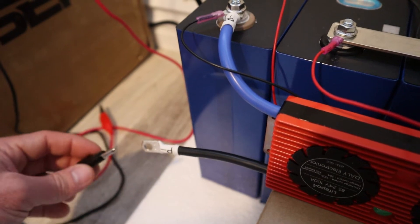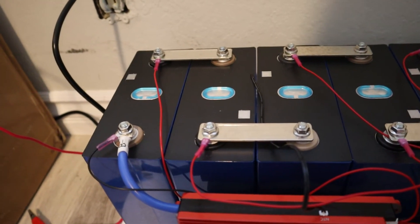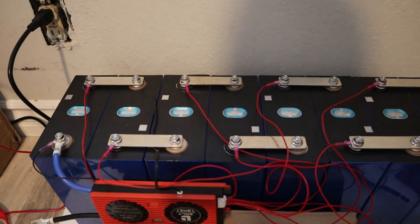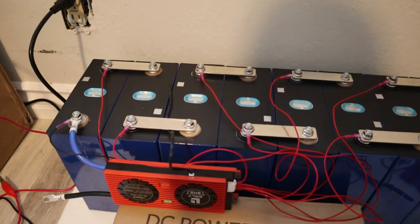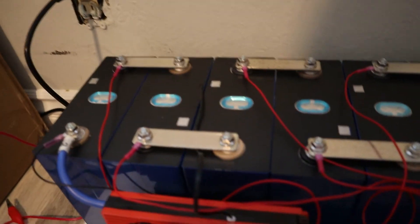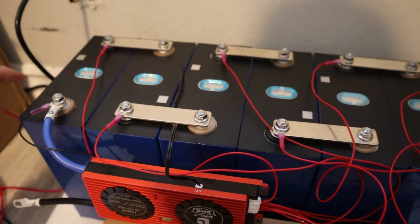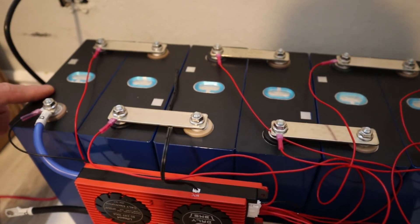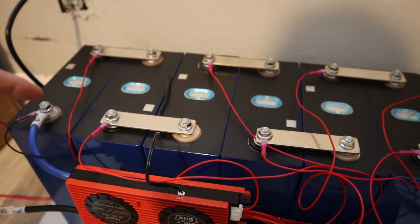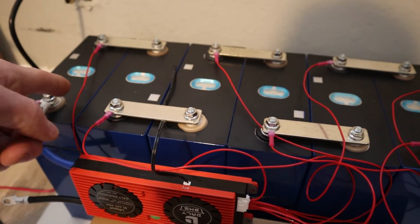The bigger cable goes underneath, and the thermal sensor I'm just going to run under this bus bar and put it in the middle there. This becomes your battery negative. I will connect my power supply there to charge up my battery. I'm putting these in series so I can charge faster but I have to keep an eye on it — the BMS will also help to keep things in check. I will set my power supply so that it does not exceed 3.65 on the cells. Since this is a 24 volt series pack, I'll be setting my voltage at about 27.6 volts, which is the equivalent of 3.45 volts per cell times 8.